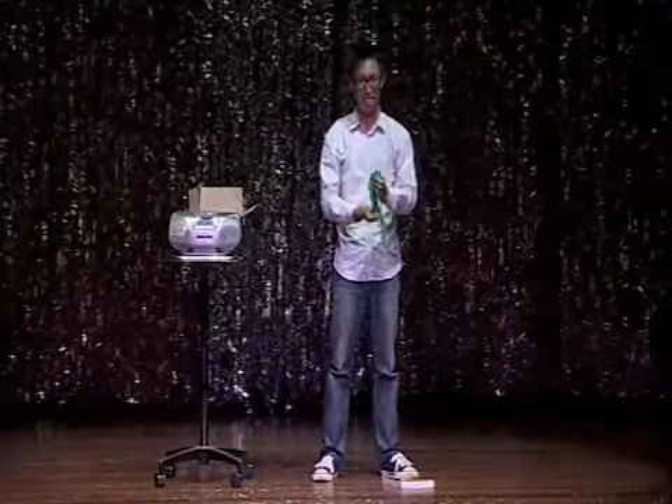Congratulations! You are now a magician! Take your bow!